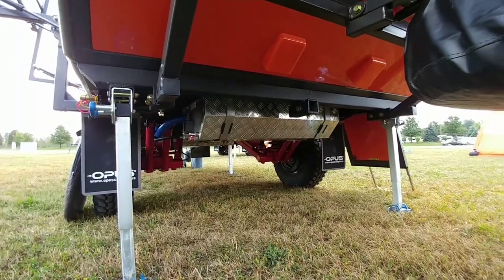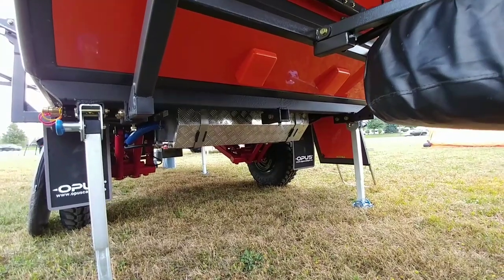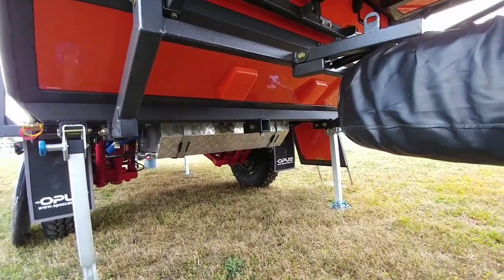And then this is the suspension I was talking about. This is really what's going to carry you off-road year after year, day after day. No axle, dual shock, single coil — this thing is super heavy duty and you can beat the hell out of this Opus.